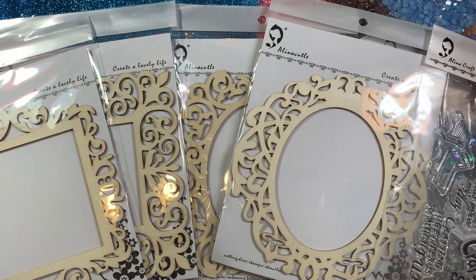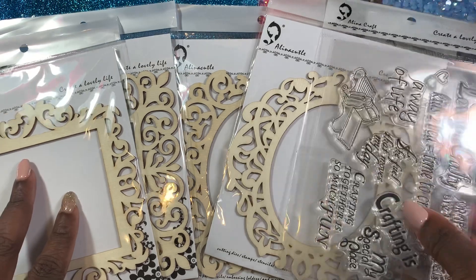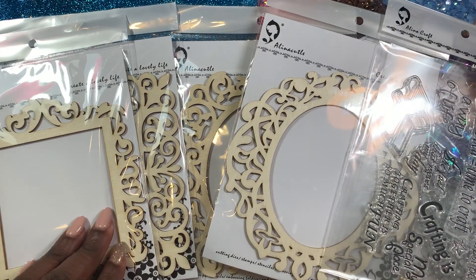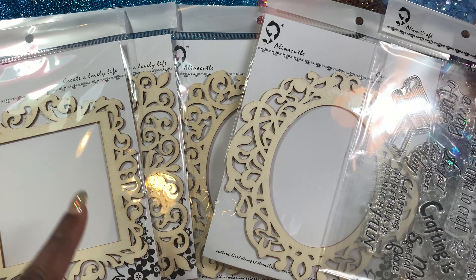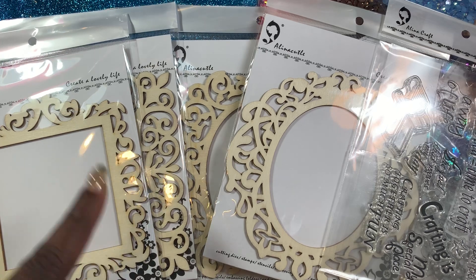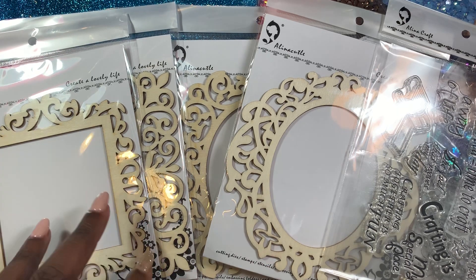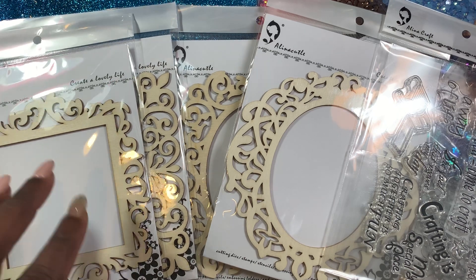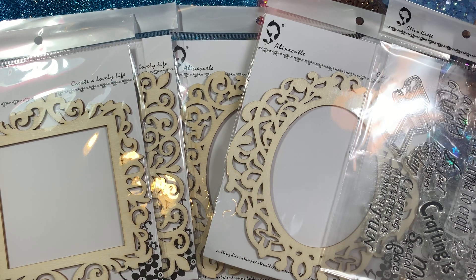Let me clean off my desk and I will come back and show you guys part two of my design team package. As always, if you have any questions or comments just leave them down below and I'll get back with you as soon as possible. I'll also link these items down below so you can go pick up some of these items while the sale is going on. I'll be back to share more items in a few.